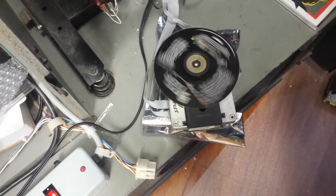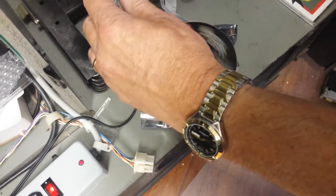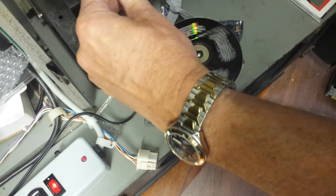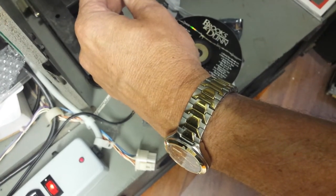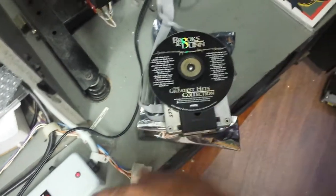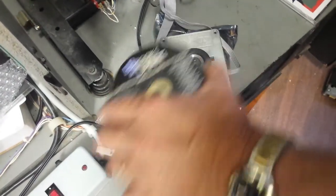This second player is doing the same thing — stopping, starting, stopping, starting. It'll try for about five to ten seconds and then reject. That's a second player showing the same symptoms.